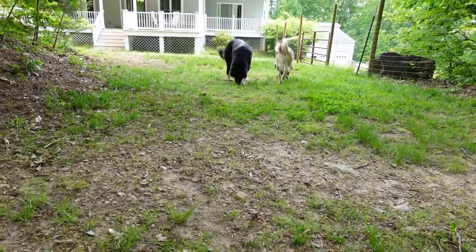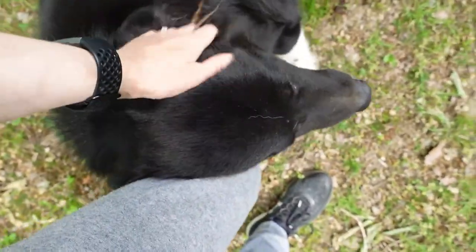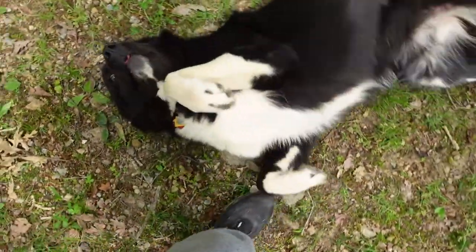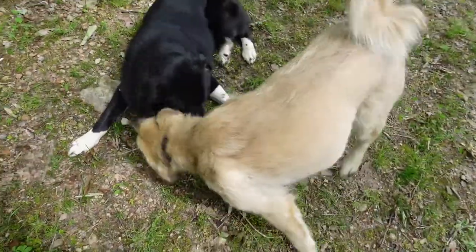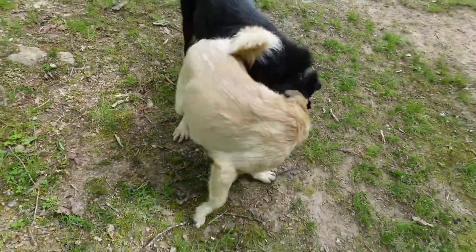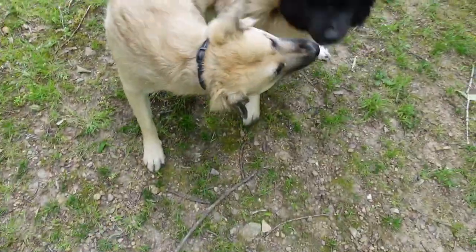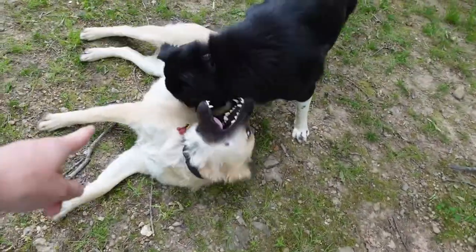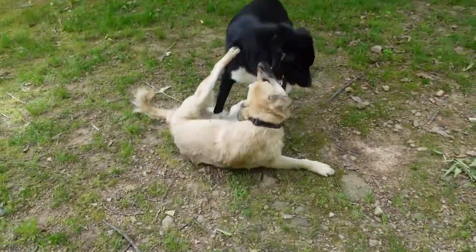But thanks for watching. She is the troublemaker — she likes to bark, and if there's something being destroyed, it's this one. I hope you enjoyed it and I'll see you next week.